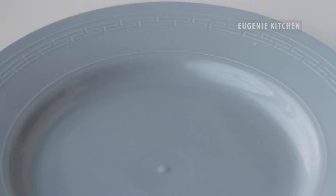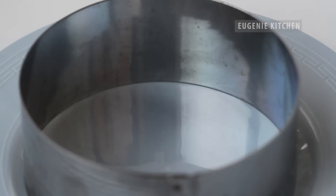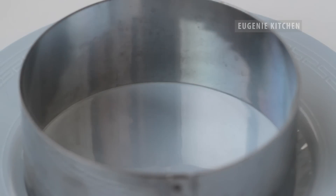First, line with a plastic sheet on the bottom of a plate and arrange a ring over it. Then put a plastic cake ring in the mold.